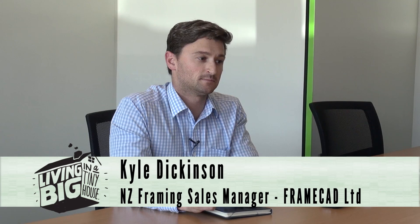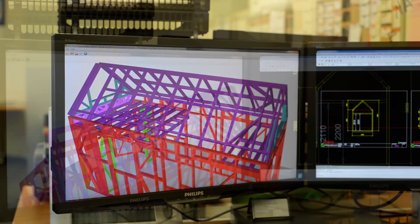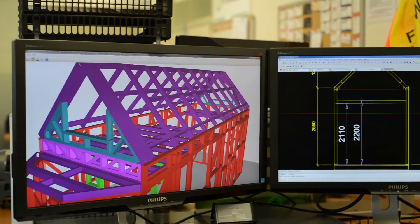My name's Kyle Dickinson and I'm New Zealand framing manager. When someone first approaches FrameCAD to build a house, we can help them out with the original design through the architectural plans up to a point where we can get their framing, as we call it, stood, strapped and wrapped.